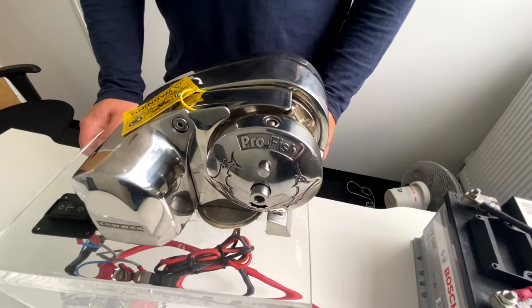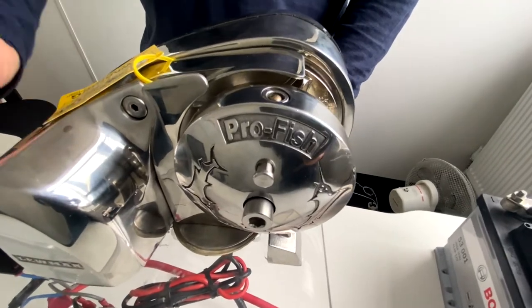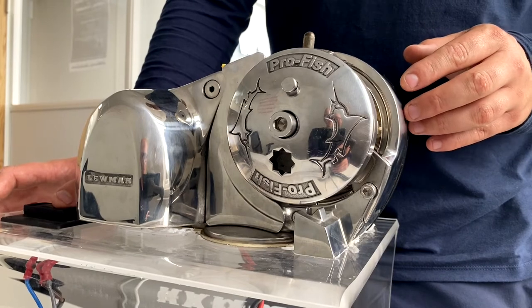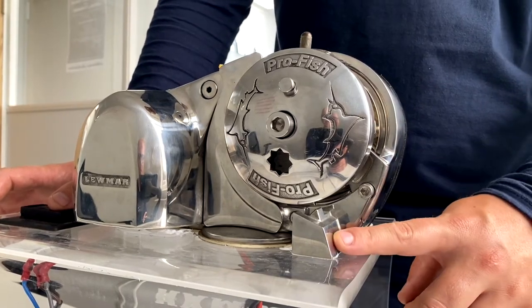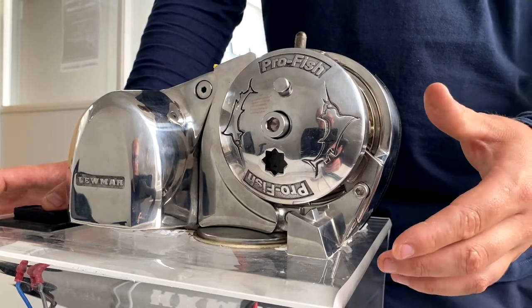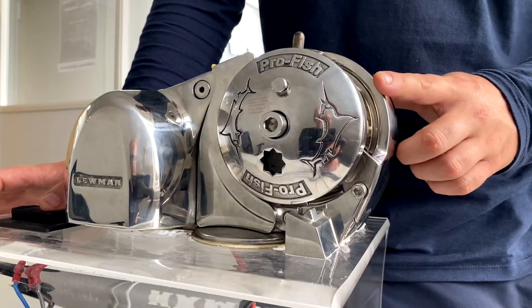To activate the automatic free-fall system of a ProFish, you want to pull this, which will pop this pin out. Now when you lower the anchor using the windlass, this pin will hit this block, causing the cap to undo from the shaft and put the gypsy into the free-fall.